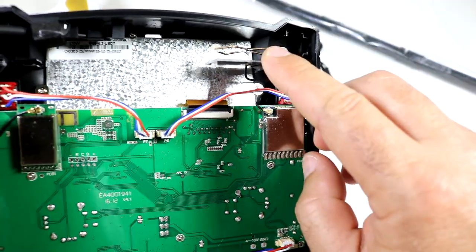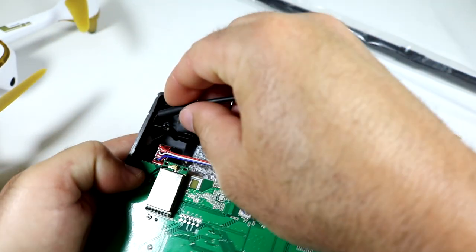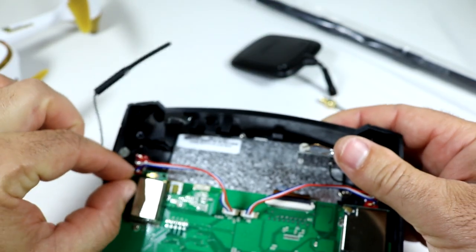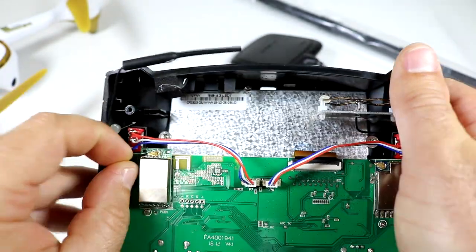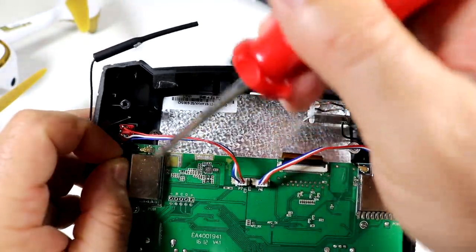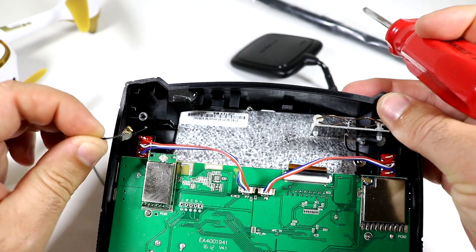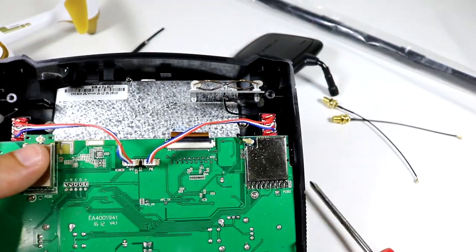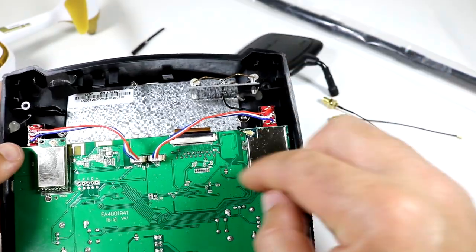We can see the FPV antenna here, and the control antenna is tucked away under this padding. We're going to pull it out — it is hot-glued down, so just pull it away from the hot glue. These are just push-on type connectors, so we're pulling them straight off. You could use a little screwdriver to pop those off. Be careful not to twist them; pull them straight up. The left-hand side is the control antenna and the right-hand side is the FPV antenna.